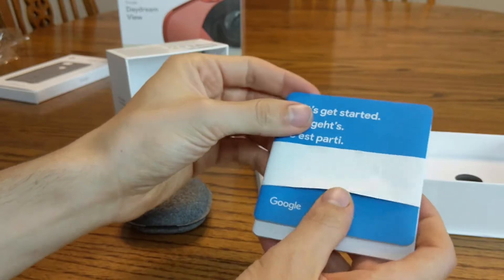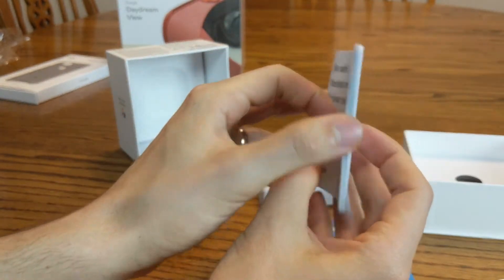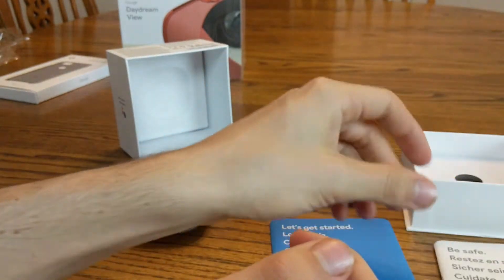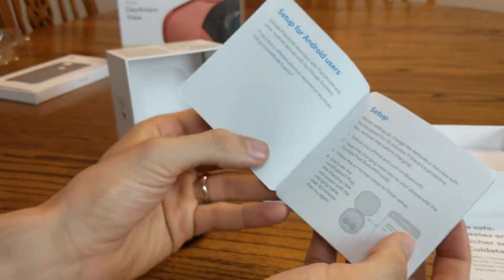There's a 'let's get started' guide. This is a 'be safe' booklet — just your lifetime warranty stuff. Might want to keep that around, probably just leave it in the box. And then there's a 'let's get started' guide in English and a couple other languages.